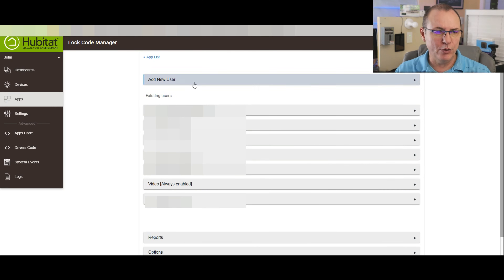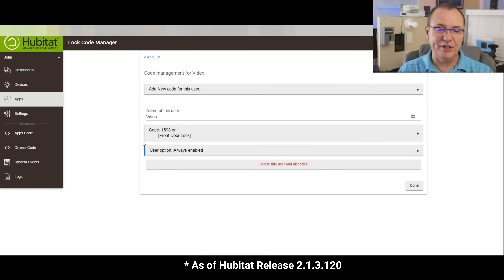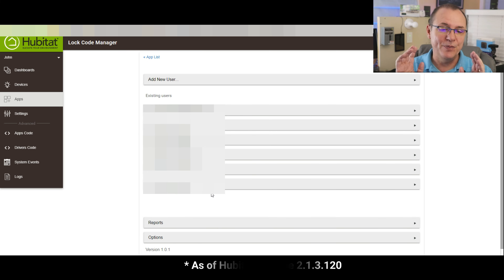Let's go back into the Lock Code Manager. Here's one thing I like and don't like — I'm conflicted. Whenever you bring one of these up, it is going to show you that lock code. So 1598 is what we just put on there, always enabled. To delete, just click 'delete this and all user codes' and you're done. The thing I don't like is there's no 'are you sure?' confirmation — it's just gone. So there it is, deleted. Nothing you can do except re-add it. That's how you do a manual delete.